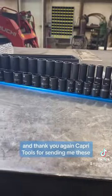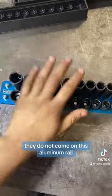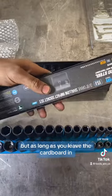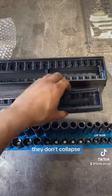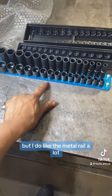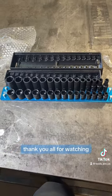Thank you again to Capri Tools for sending me these — I am super excited to do a video on them. Just so you guys know, they do not come on this aluminum rail; they come in these plastic trays. As long as you leave the cardboard they feel pretty solid — you can squeeze hard on them, they don't collapse. They feel like very well built plastic trays, but I do like the metal rail a lot. We will see you guys in the next couple of weeks with more videos on these. Thank you all for watching.